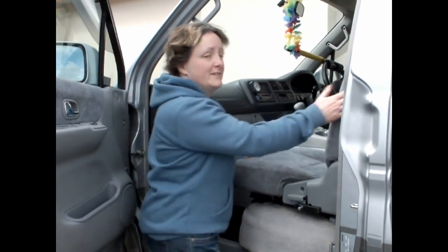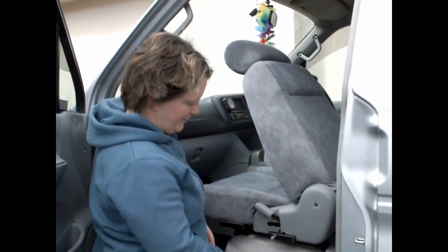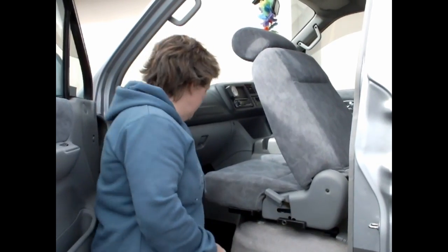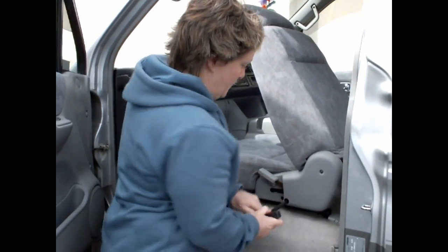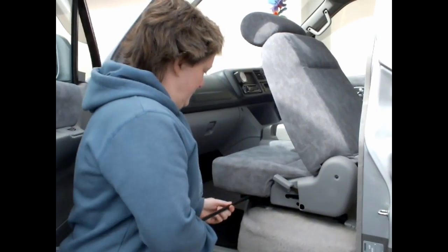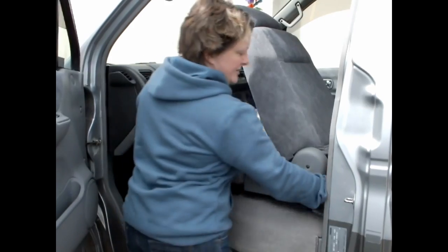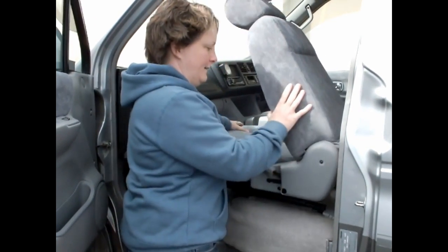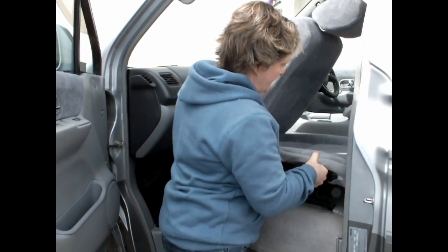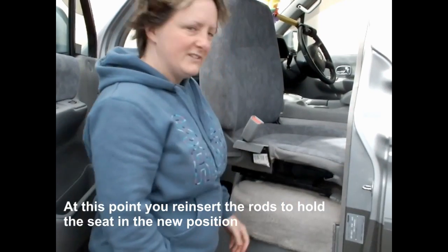So this is how the swivel seat works. First of all I'm just going to pull the seat forward, lower the back down, and then you've got two rods here. You've got a safety bolt which just comes out. Pull out the rods, put those to one side, and then we're just going to lift the seat up and pull it towards me, then turn it round, then push it back over, and there you have the seat.